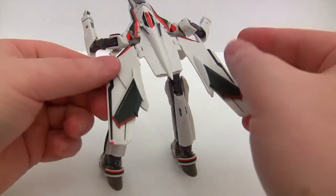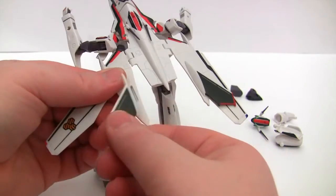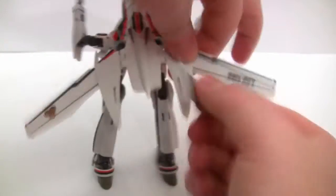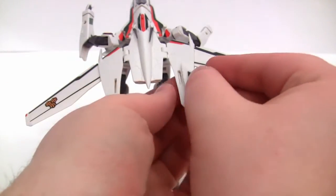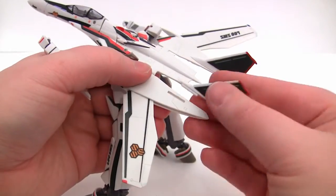As you can see, the rear wings aren't in the correct position, so pop these guys off and stick on the proper set facing outwards — it's just a little tab in.